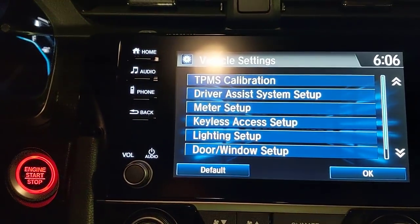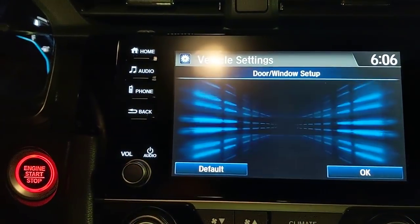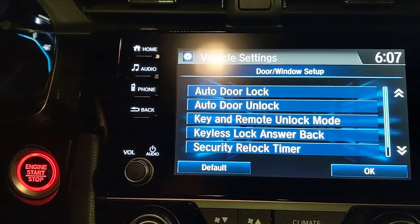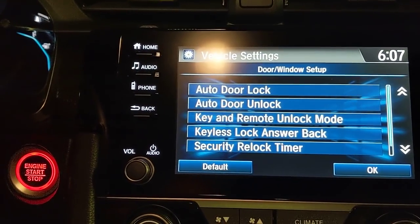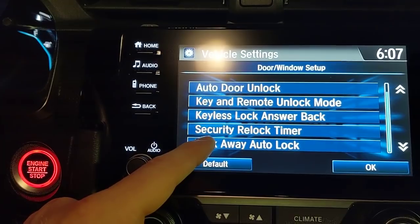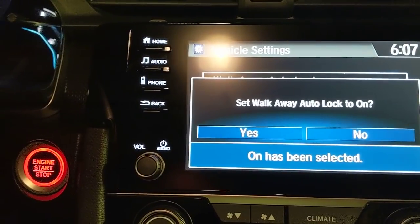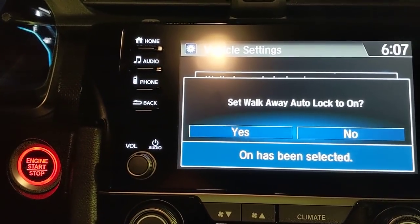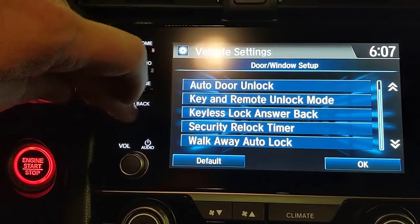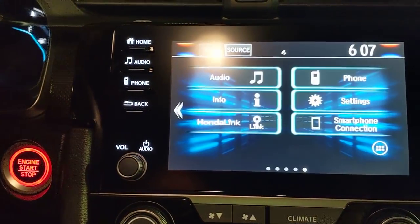Under vehicle settings, go to Door and Window — at 10 mph the doors automatically lock. You can also set the car to unlock all doors when the driver's door is opened. The walkaway auto-lock feature is currently off; when enabled, if you have the key fob in your pocket and walk more than 10 feet from the car, it automatically locks the doors — great if you're the kind of person who second-guesses whether they locked up at the grocery store.